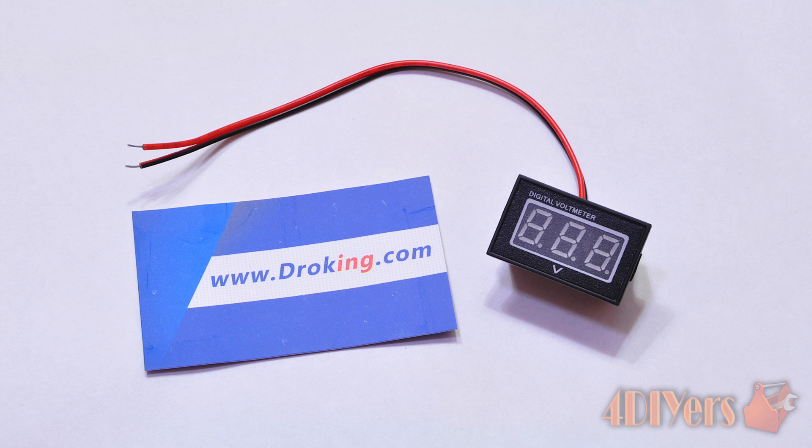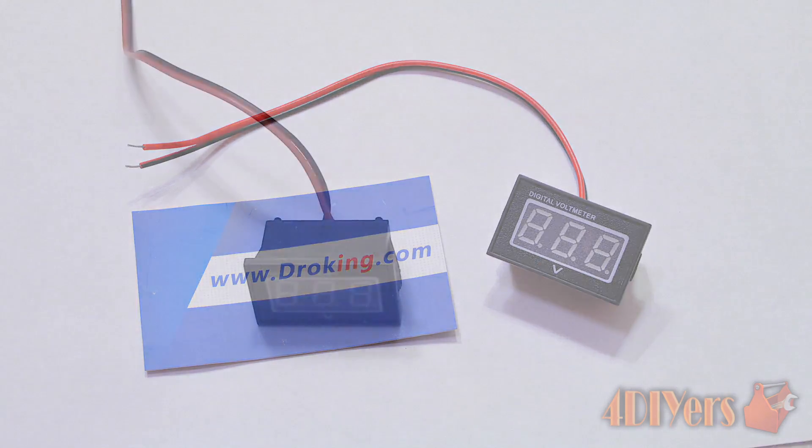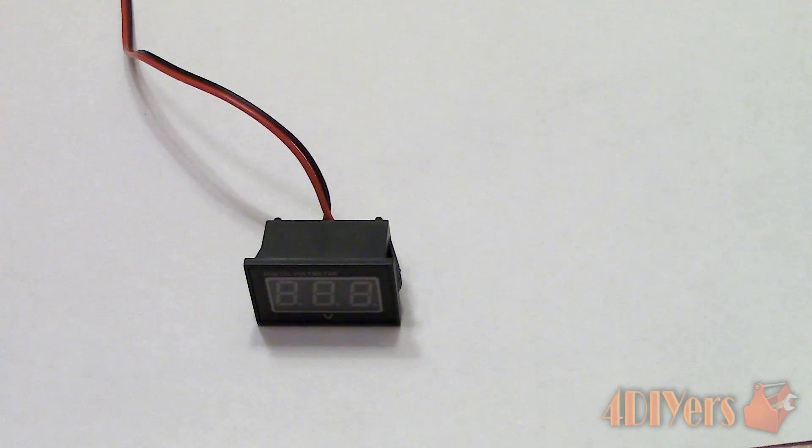Hello viewers, FordDIYers here with another review video for everyone. In this particular video I will be doing a review on a small digital voltmeter that was sent to me by DROC.